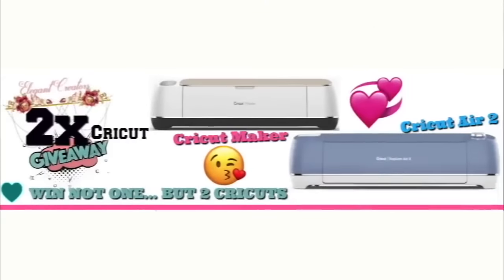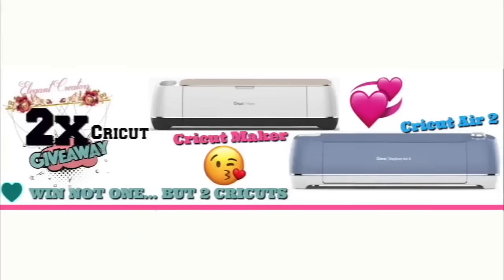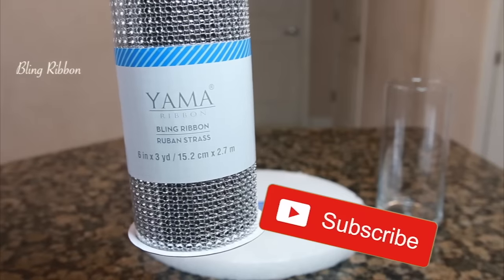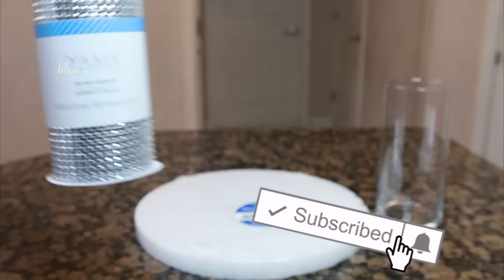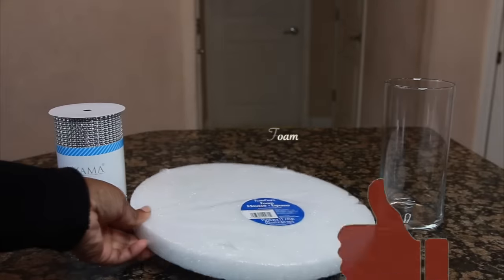We are giving away two free Cricut machines to two of our contestants. If you want to be a part of our giveaway for a chance to win, after this video go to elegantcreators.com/cricutgiveaway to apply. Let us know in the comment section if you have applied. Please don't forget to subscribe, thumbs up this video, comment your thoughts below, and share this video.